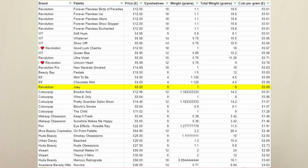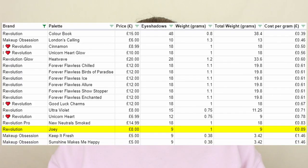Full disclosure here, I'm not like a massive fan of Friends. I never have been. But I feel like I've seen enough episodes at this point that I can talk about it with some confidence. The palette retails for £8 for nine eyeshadows and we are getting one gram per shadow. We are at 89p per gram. So comparing that to other palettes, it's definitely not one of the cheapest drugstore palettes that I have.